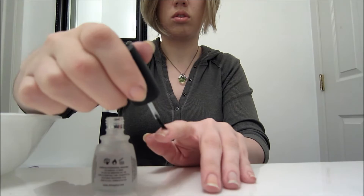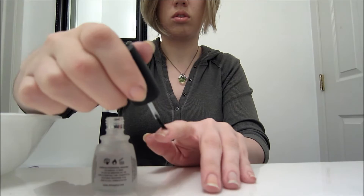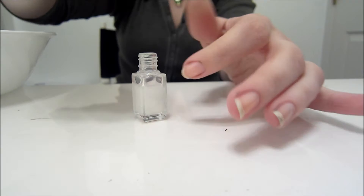To start out, just apply a base coat to all of your nails. Then, apply your glitter.